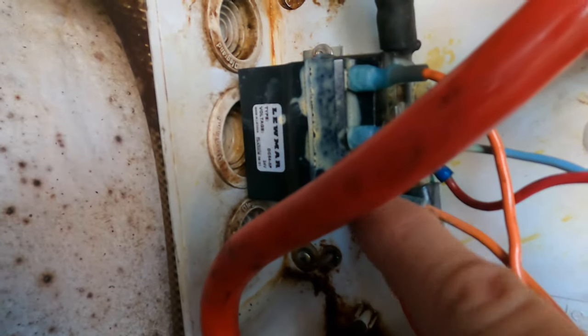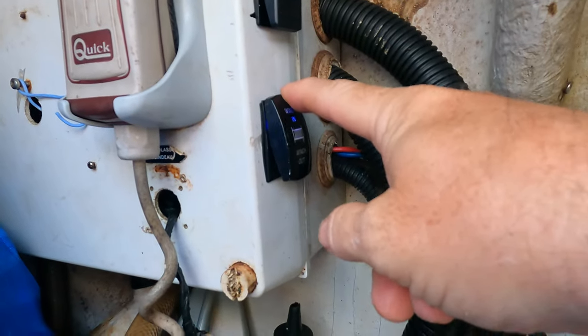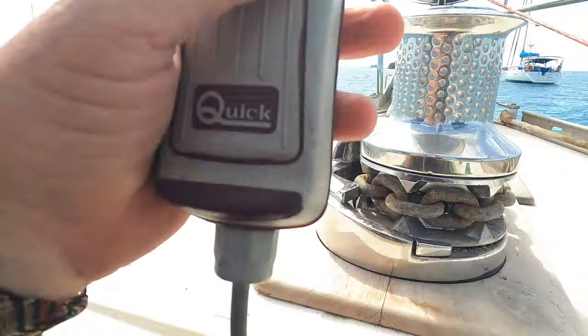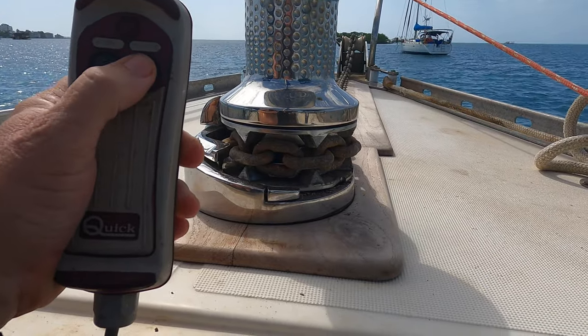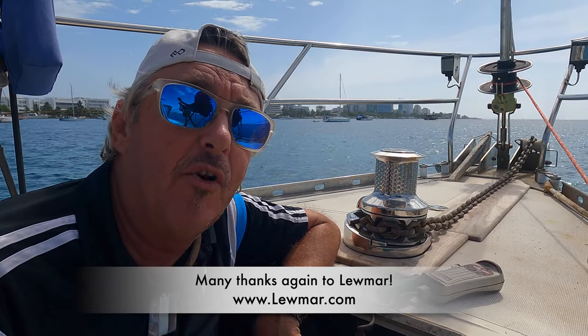Benjamin has everything hooked up now - the old relays are gone and been replaced by the new single relay module, which is now what's controlling our windlass. It's hooked back up to our new switches so we can turn on the power and use the windlass. On deck we've got all our new teak installed, nicely shaped, formed, and bolted down. Everything is ready to go including our power. We take our remote and it is functioning - in and out - and as you can see it is very fast and very smooth. Perfecto!